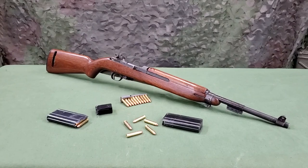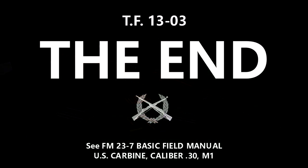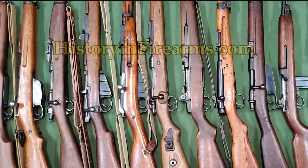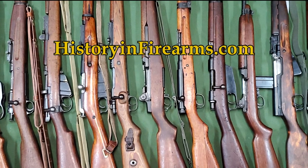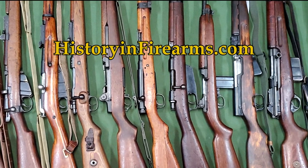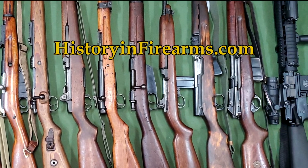The next film of the series will cover a detailed disassembly of the carbine. For more information on this firearm and others, head on over to historyandfirearms.com.